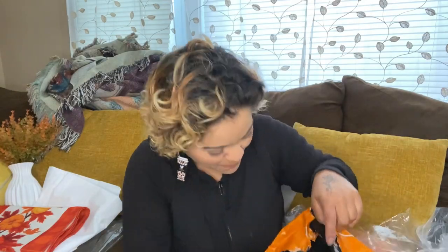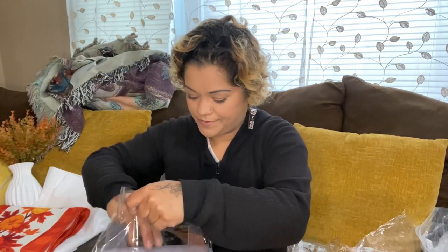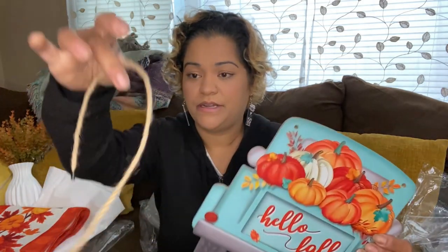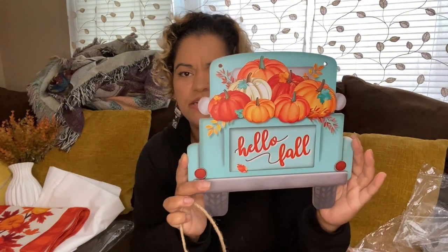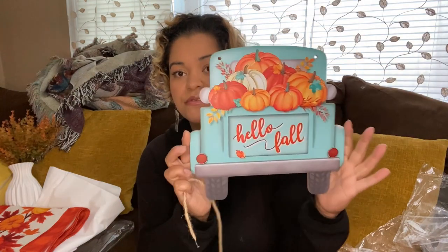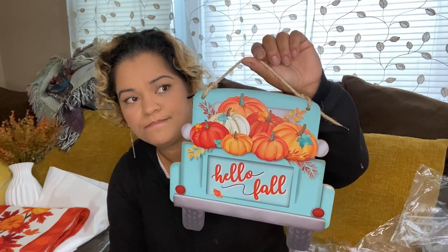Next I have this 'Hello Fall' — what would you call this, just like a plaque? This was $5.49. It has a rope on it. I like this. I was thinking of putting it maybe at the front door, or somewhere else — all I can think of is putting it at the door.